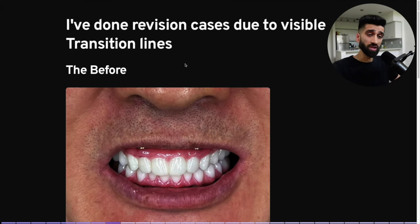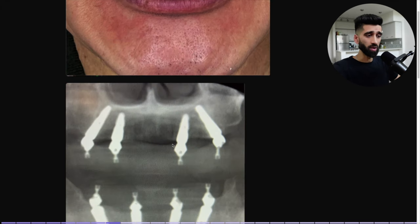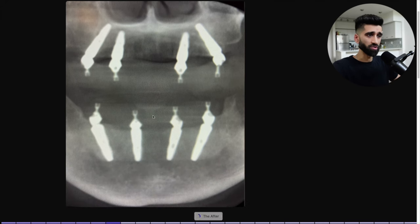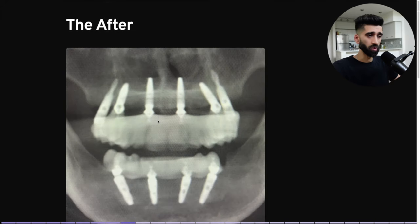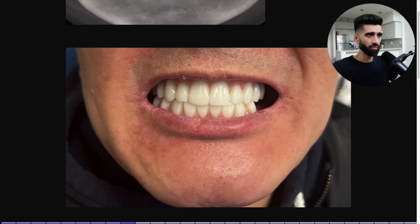I've done revision cases due to visible transition lines — this is a catastrophic surgical error. Don't ever blame your lab or your prosthodontist for this. Garbage in, garbage out. Visible transition line, MUA is exposed. This is what the surgery looked like before, and this is what it looked like when I was done. We removed everything, started from scratch — upper PFAS. I did not touch the lower. We removed and hid that transition line.